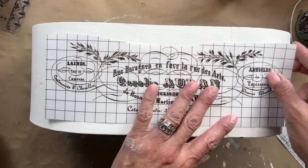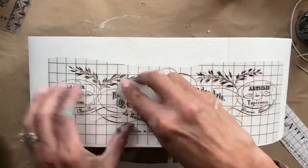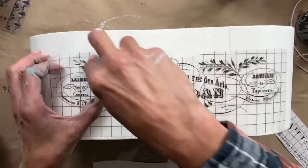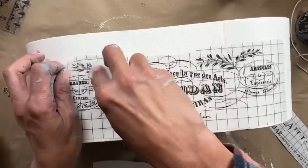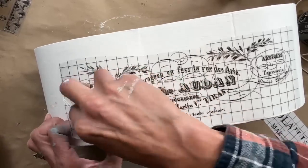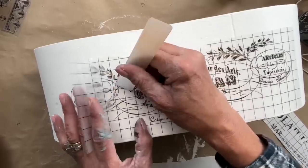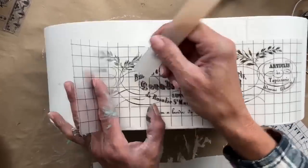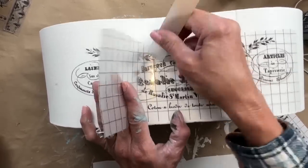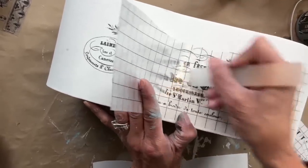Now that all three are completely dry, I am applying the transfers. In my past videos I had always sealed the paint and then applied transfers. Recently, Debbie Beard did a video and talked about how she has never sealed any of the DIY paint prior to putting on a transfer. I tried it and it worked great, so now I just make sure all of my paints are completely dry before I apply the transfer and I have not had any issues.